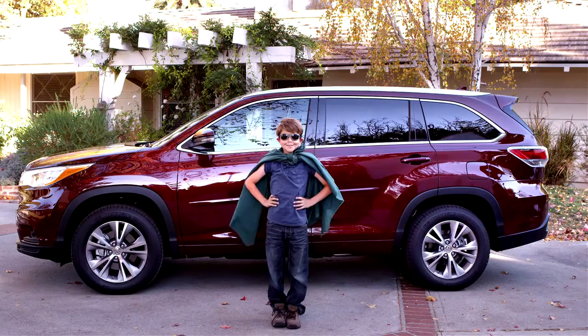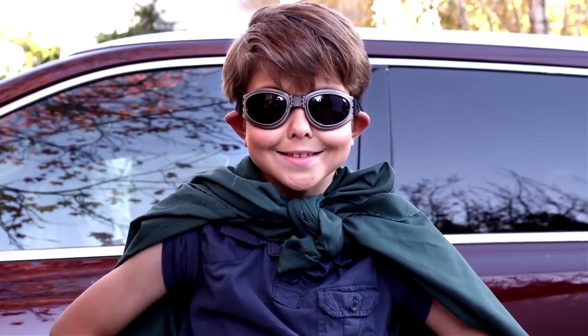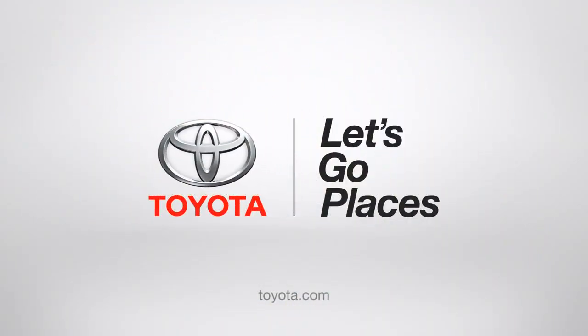Pretty cool, huh? Thank you, 2014 Highlander. I salute you! Toyota — Let's Go Places. I'll see you next time.